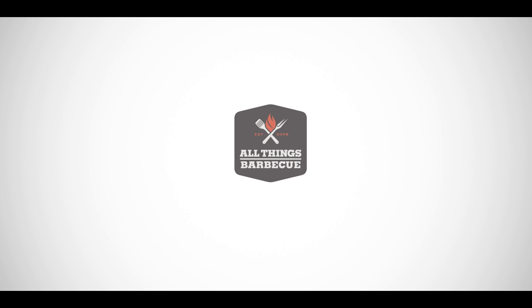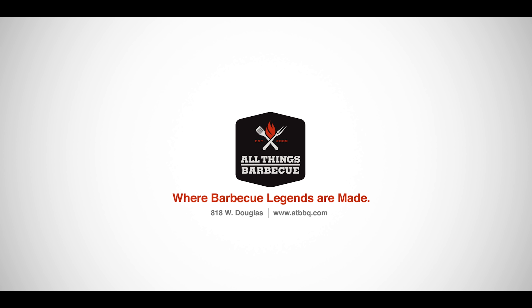Thank you for joining me today. Feel free to head on over to atbbq.com/thesauce to see more recipes, and head on over to atbbq.com to check out all of the products we used today. Happy holidays — for more recipes, head on over to atbbq.com/thesauce. We'll see you soon.